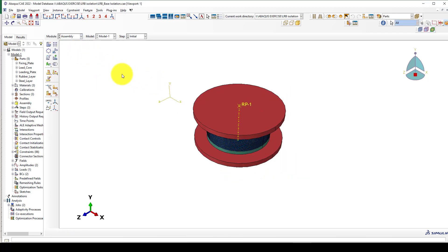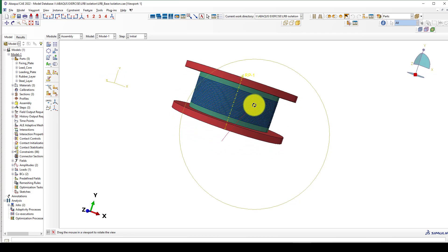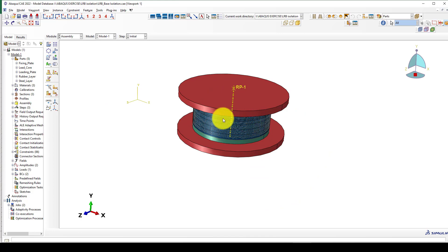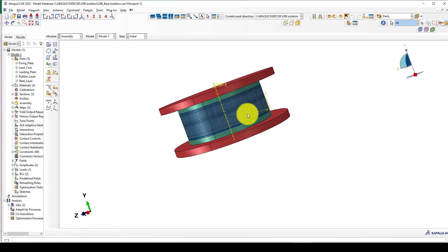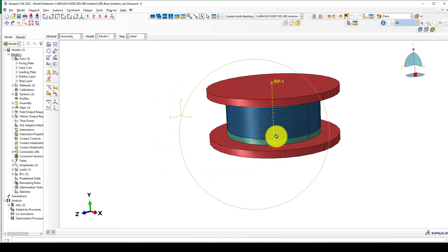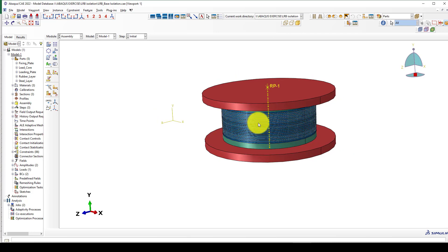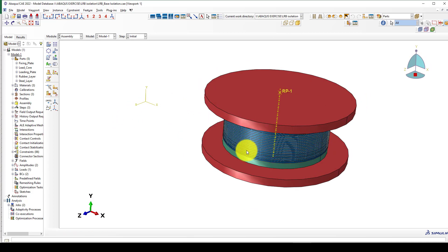Bismillahirrahmanirrahim. Hello everyone, this is another rubber case tutorial. In this tutorial I'm going to show you how to model lead rubber bearing isolation. This device is quite effective for earthquake protection and is mostly used in China, Japan, and also the United States — countries that are prone to earthquake regions.